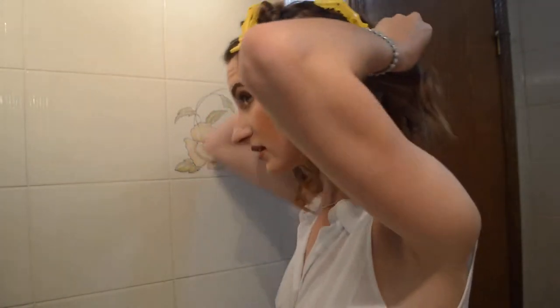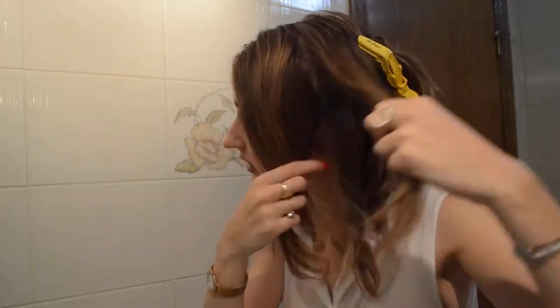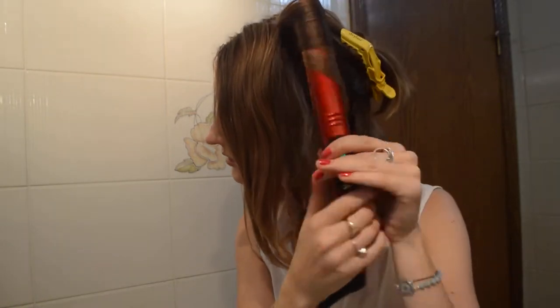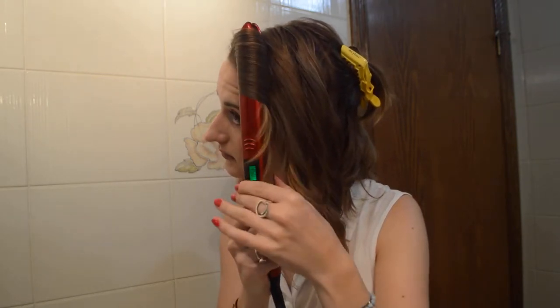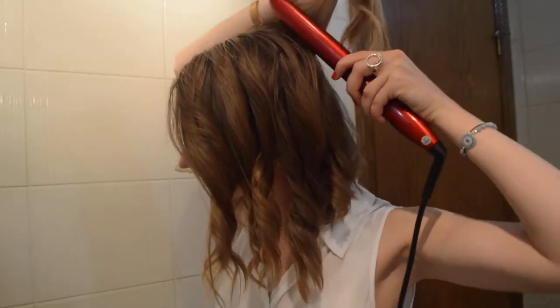I already did this back bit, so pulling down the second layer — I'll just do this one for now. This was the best way to style my hair when it was even shorter, because with a curling iron your hands are always right in the action. Here you can kind of remove your hands to avoid burning. For the front bit, I always curl backwards. Last piece — curl this one back.